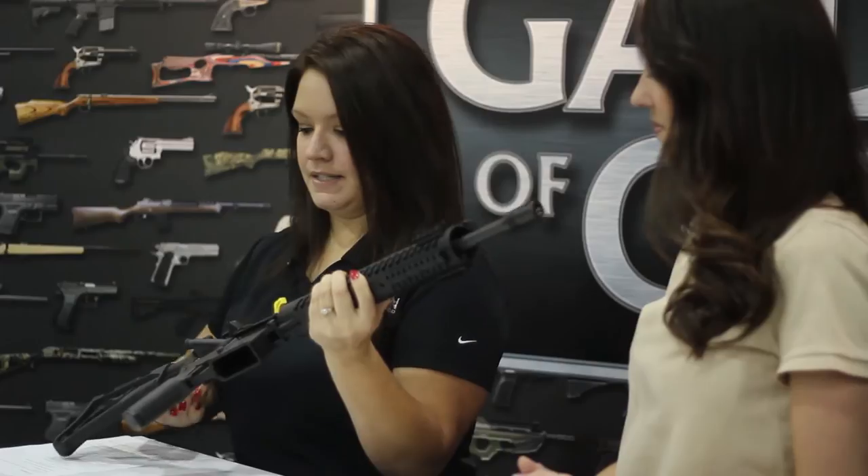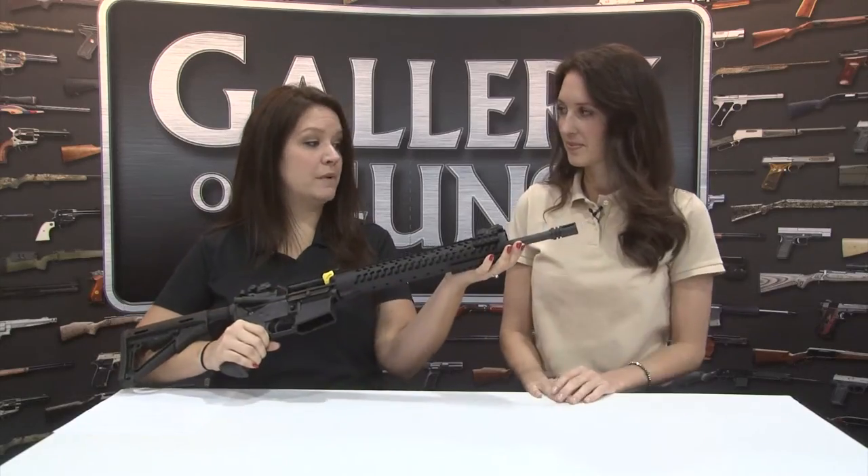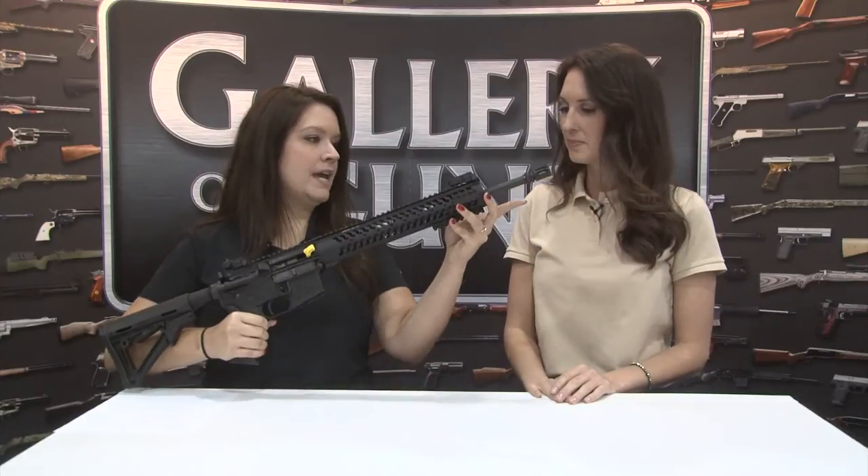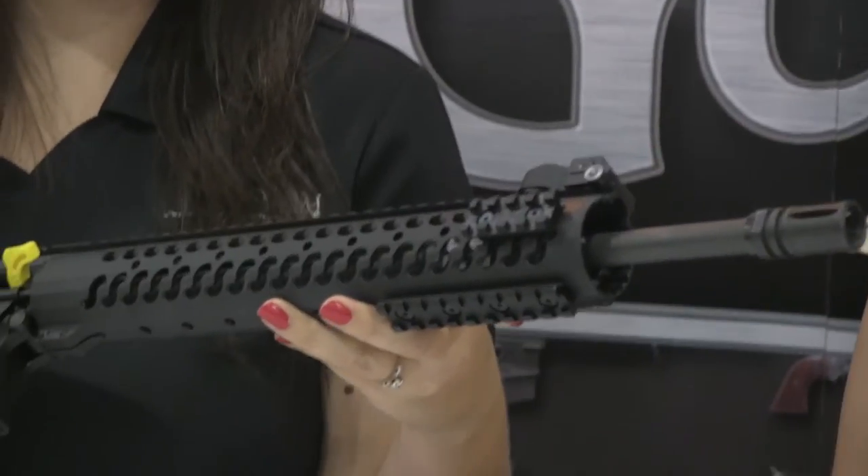The latest model from Deltan is the Evolution. The Evolution rifle features a 16-inch 4150 chromoly vanadium barrel. It is a mid-length, light-weight profile with a mid-length gas system and a low-profile gas block.